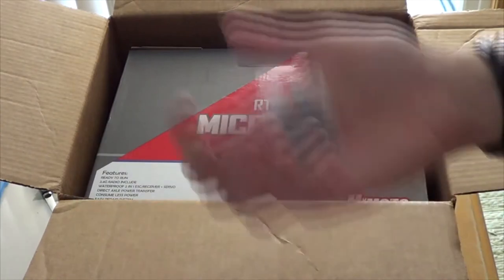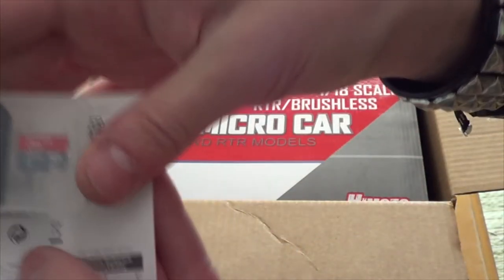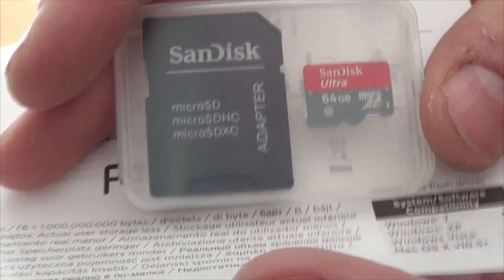We've got a 64GB SanDisk Ultra, Class 10.